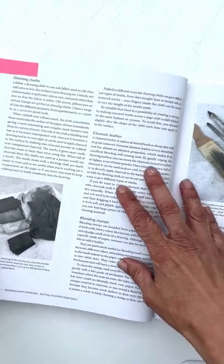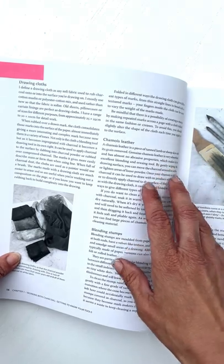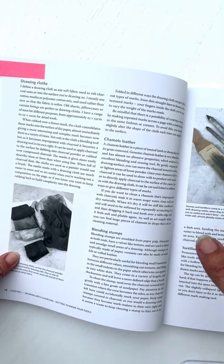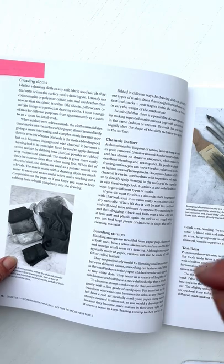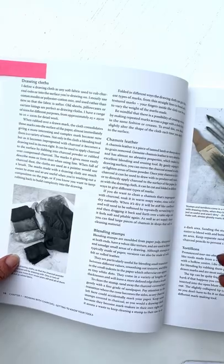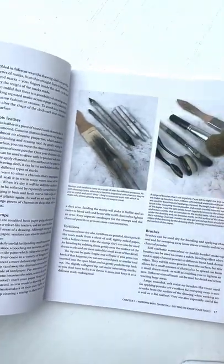I just wanted to show you some of the bits I found really useful. Drawing cloths is something I've never done before, and I thought that was amazing. I've always used paper towel lying around my studio for painting, but actually the cloth creates an entirely different type of mark and a different type of saturation into the paper. I found that incredibly useful — I've never come across that before.